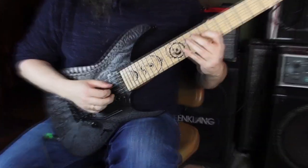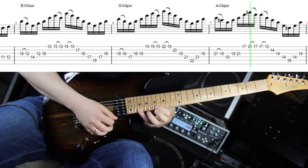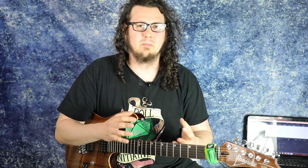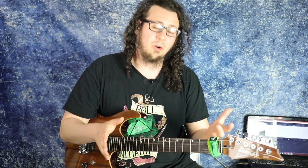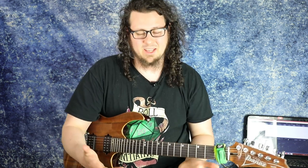First of all we have to name the person that made pick slanting actually a thing: Troy Grady from Cracking the Code. This is the big main theme from his channel and website, Cracking the Code, which is really really interesting and really worth checking out. I highly recommend everybody go check out Troy Grady and Cracking the Code.